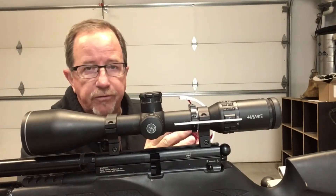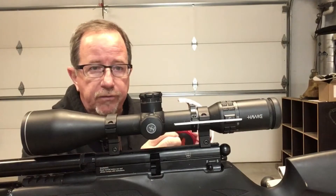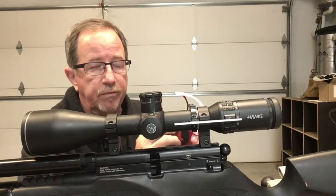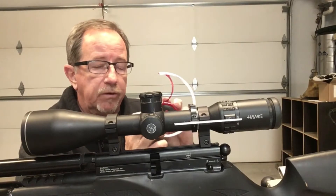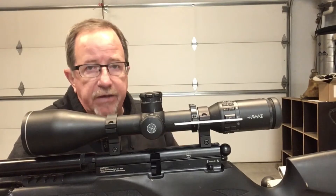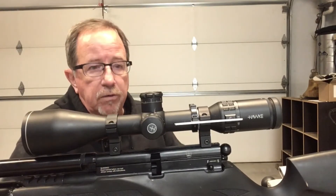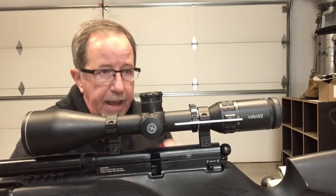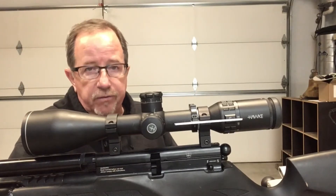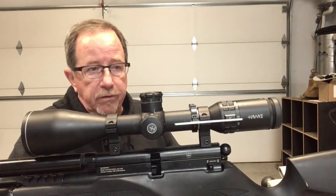I'm not going to go over any of the features. My intention is to show you how to install one of these if you've never done one before, and to do it correctly and benefit the greatest from it. This information is actually something that Joe has instructed me on — how to properly install and gain the most benefit from his wheel. That's the correct way I'm going to share with you.